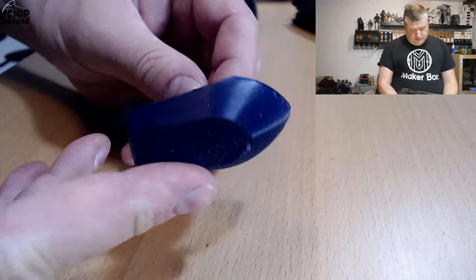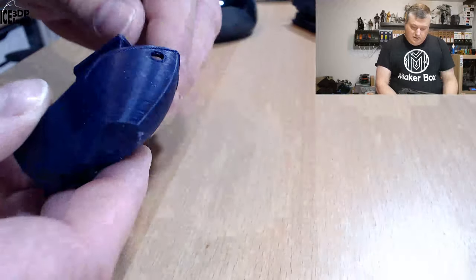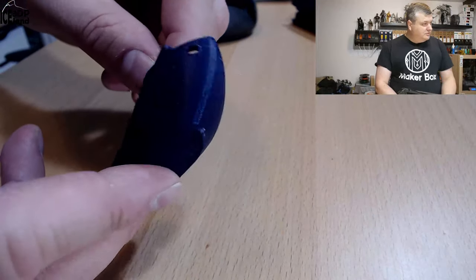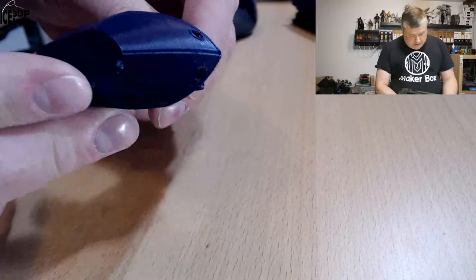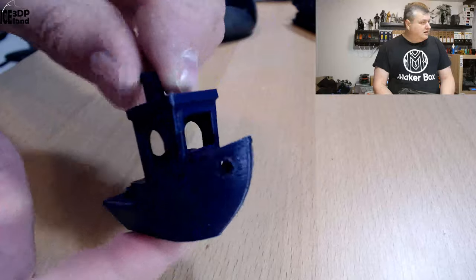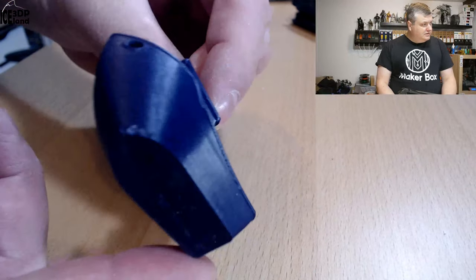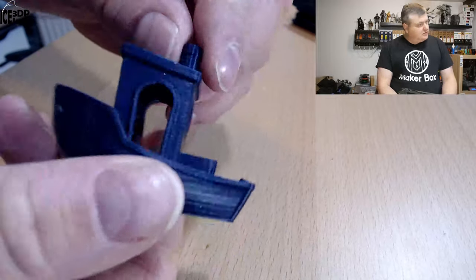So the first print I did was really fancy, and this color, even though it's called Black Amethyst, is a very deep dark purple color — it's really nice. It has some sparkles in it, some silver particles. Here's a bench I did, and that came out pretty nice, no issues to speak of, came out pretty good.